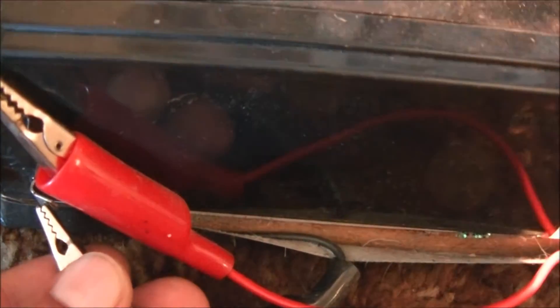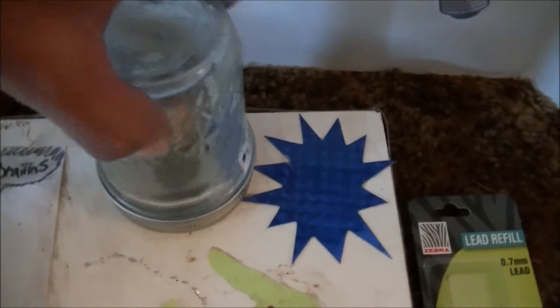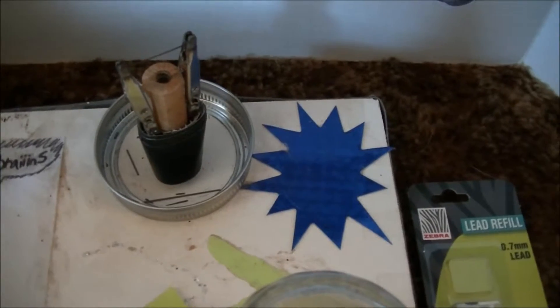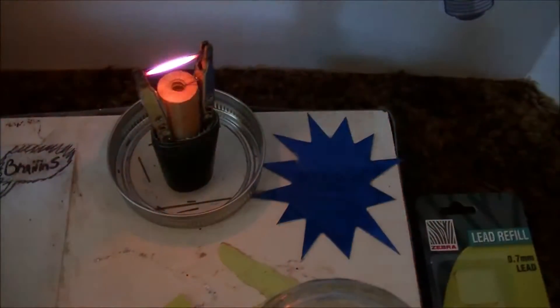There's your light bulb — extremely bright, and it just keeps working and working and working. Really simple to do, really cool art product or science project. You don't want to leave this on too long though — it gets very hot.